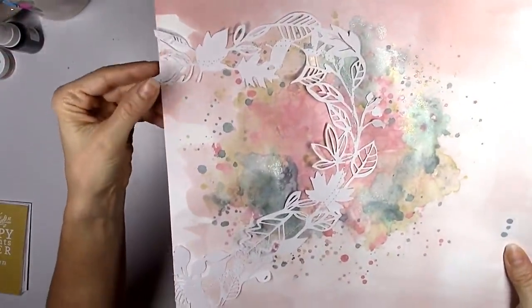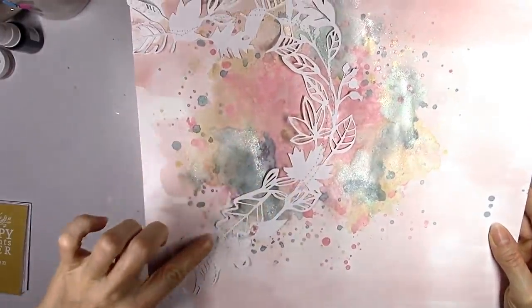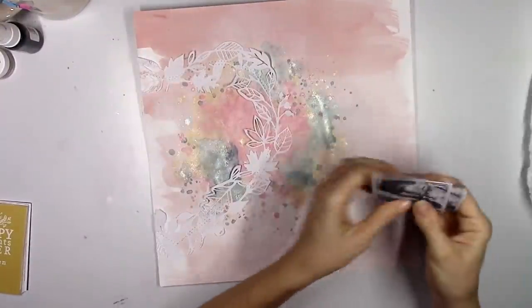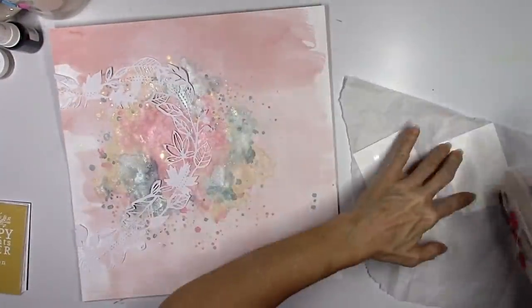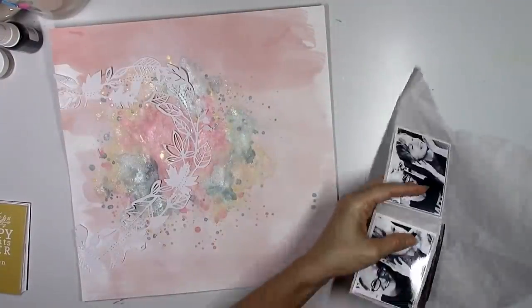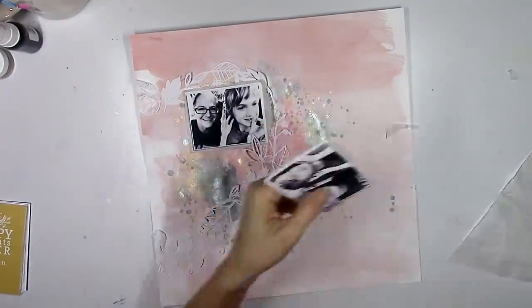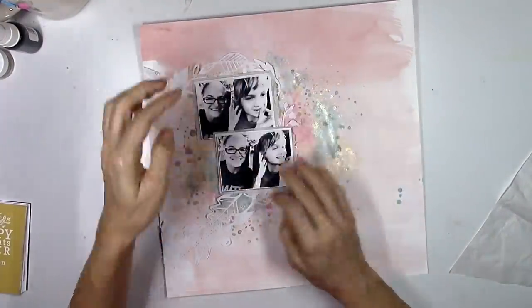I let that dry and went ahead and machine stitched through the middle of the heart. Some of the edges are going to be able to be curled up, and I love how that looks. I love the cut file in white because it just sort of softens everything up. I didn't want this to be a dark layout — the photos are dark and I like that because it's going to contrast since everything else is going to be so light. The photos are so dramatic with the black and white, they're going to pop right off of everything.